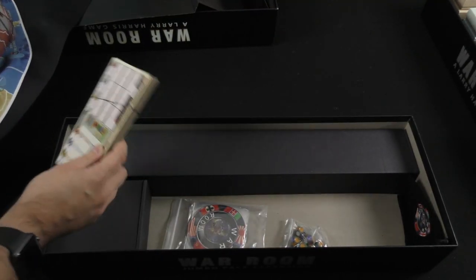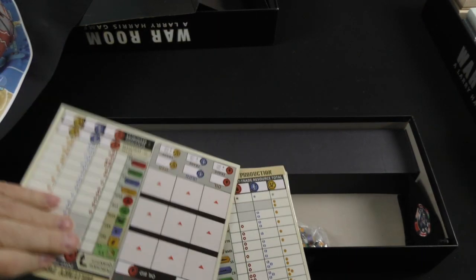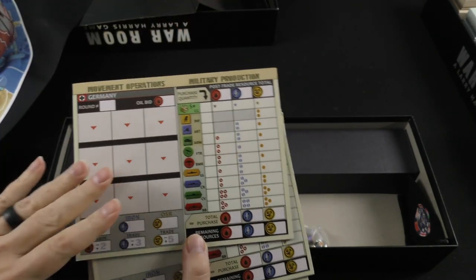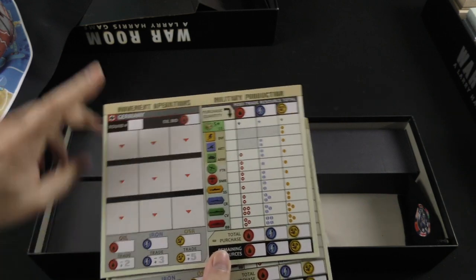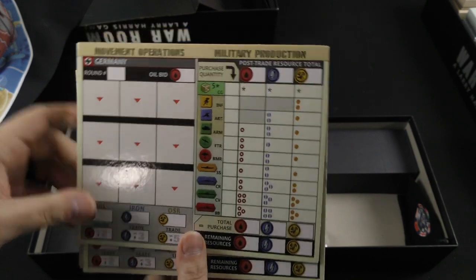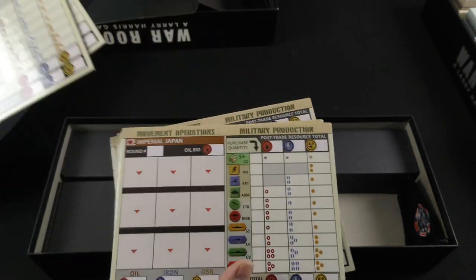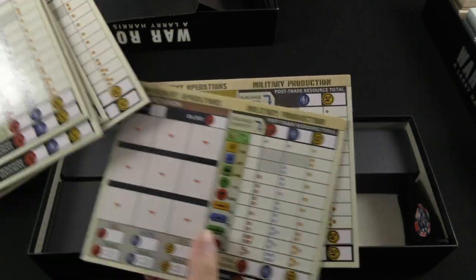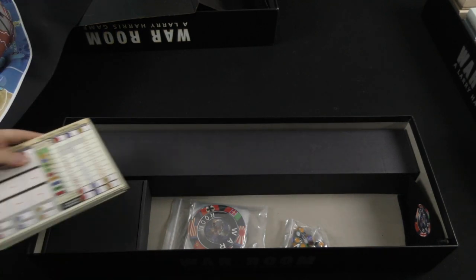We've got some very thick, glossy cardboard versions of what I believe are those paper sheets from the main box. My guess is that these are dry-erase — and it really does come off like dry-erase. I'm almost certain that's what they are, for all of the countries, so you don't have to use those paper pads — you can just use the dry-erase versions and you're set.